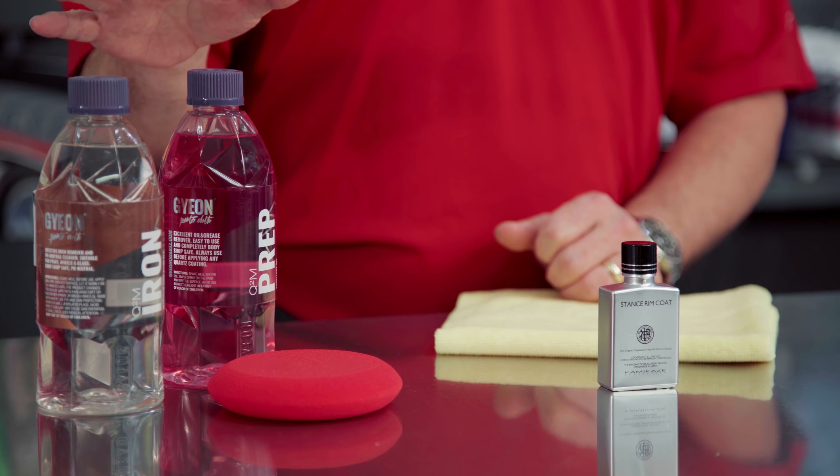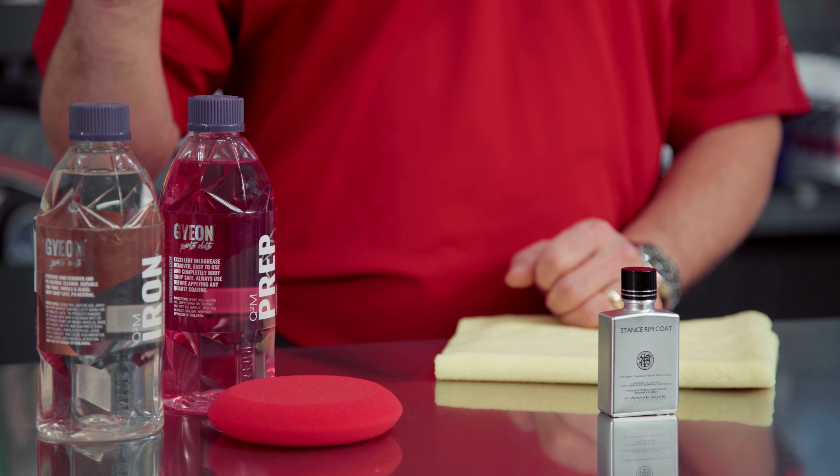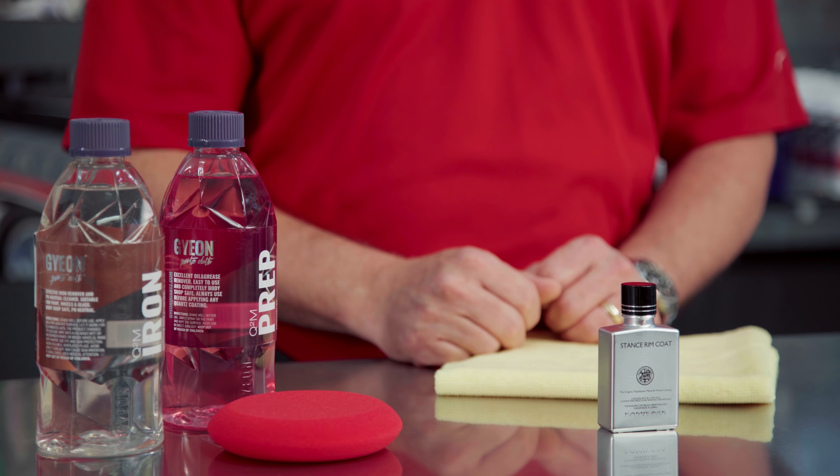So what all do you have here? You've got a couple of items for prepping the wheels. That's one of the most important aspects of putting on a wheel coating, or body coating, or window coating, whatever you're doing. You want to get that surface squeaky clean, free from anything and everything. That way, it'll bond well to your coating.